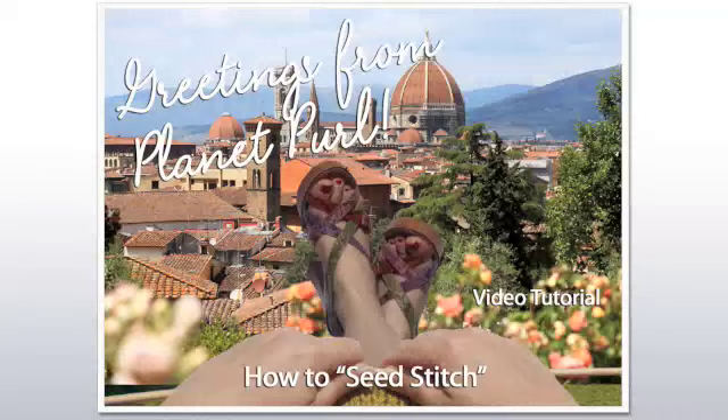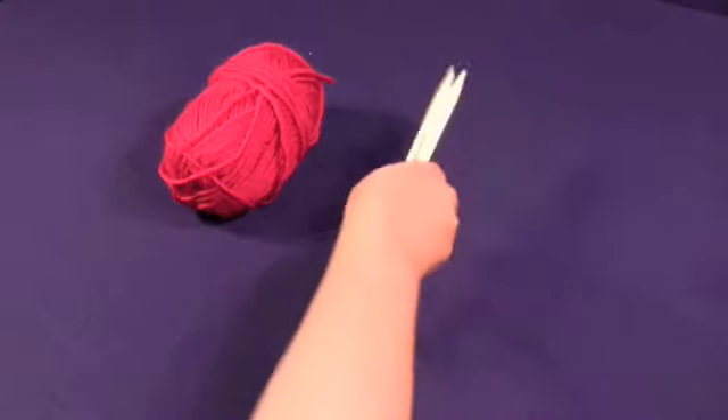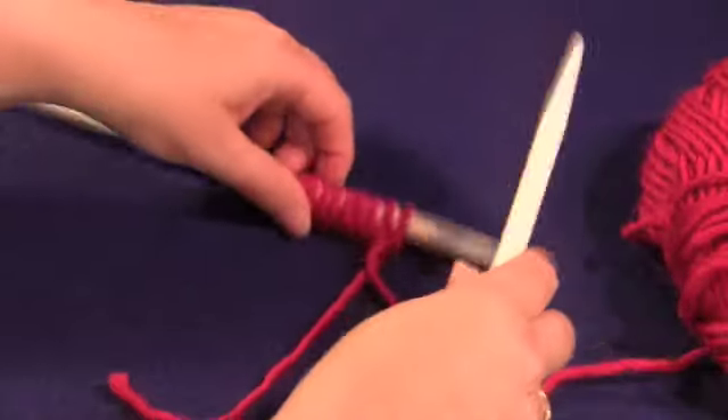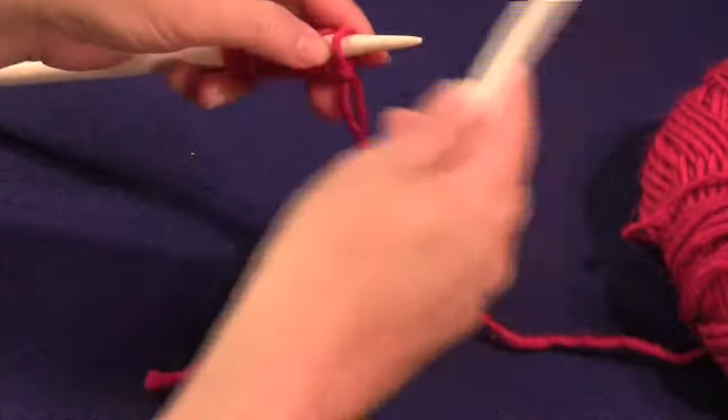Welcome to the Planet Pearl video tutorial for Seed Stitch. Our supplies for today's lesson are yarn and a pair of straight needles. To get us started, I've cast on 10 stitches.